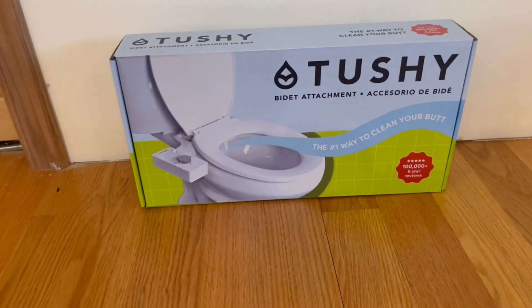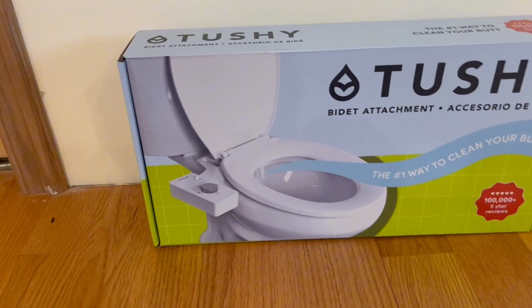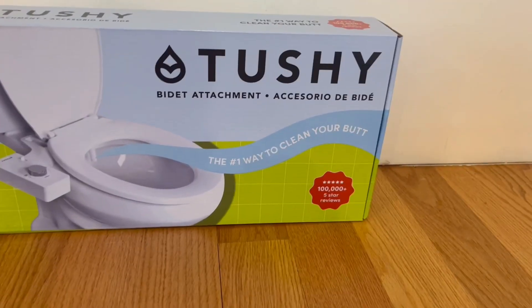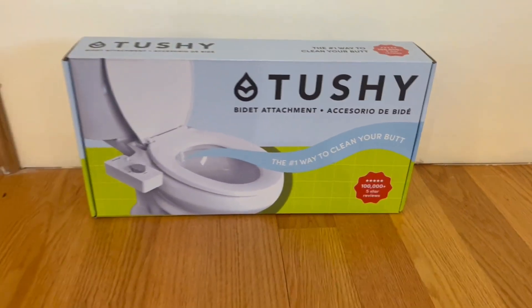Starting with the front of the box — we have a nice image of the product right here. This is marketed as the number one way to clean your butt, and it has 100,000 plus five-star reviews. Now I'm going to go ahead and show you guys the back.